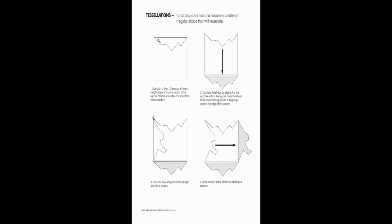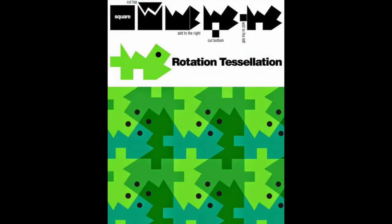This first diagram is going to show you how — what you basically do is you take whatever you cut out of one side and you put it on the other side. This other way is another way to make a tessellation, and basically what you do is you rotate it to the next side rather than the opposite side, so you go in a circle that way.